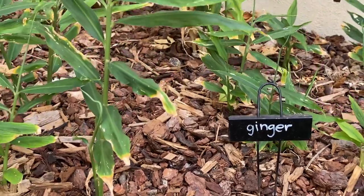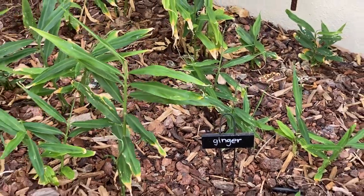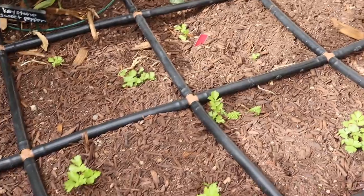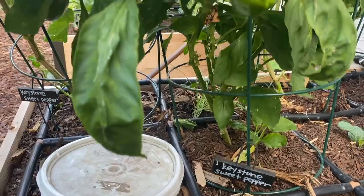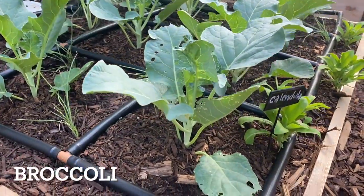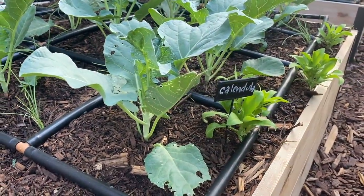This side yard garden doesn't get quite as much sun and so it really is ideal for growing most herbs. Peas and carrots were just planted here. We've got some celery and some peppers. Finally in this last bed, probably a little bit too much broccoli planted.